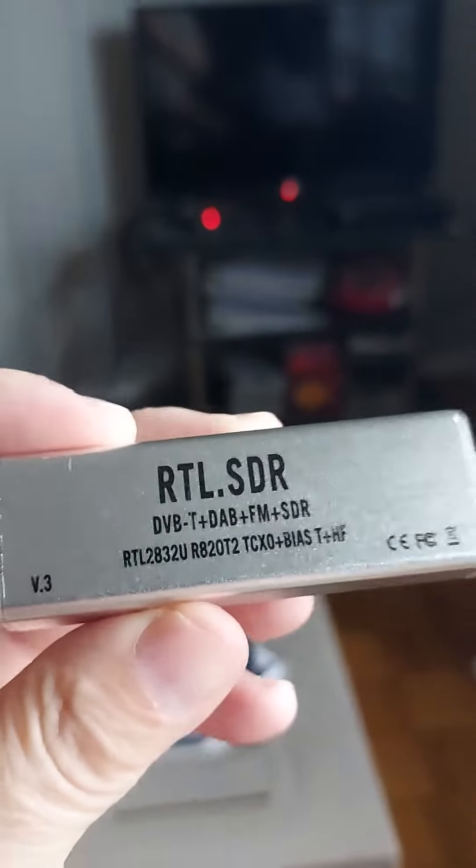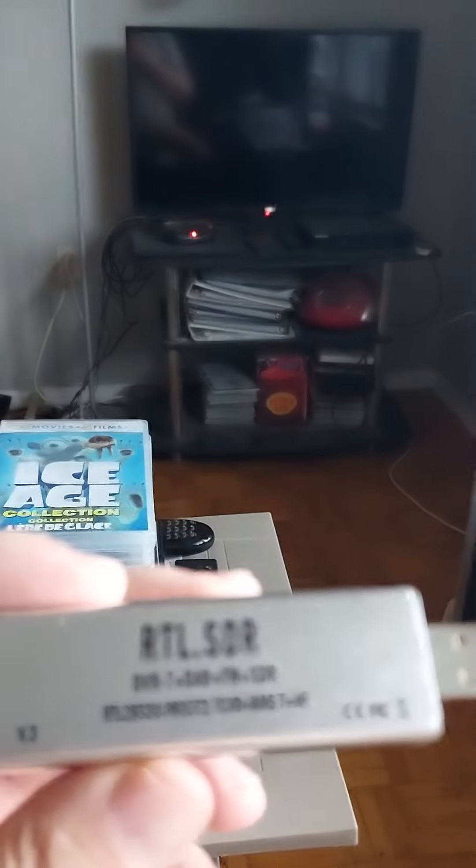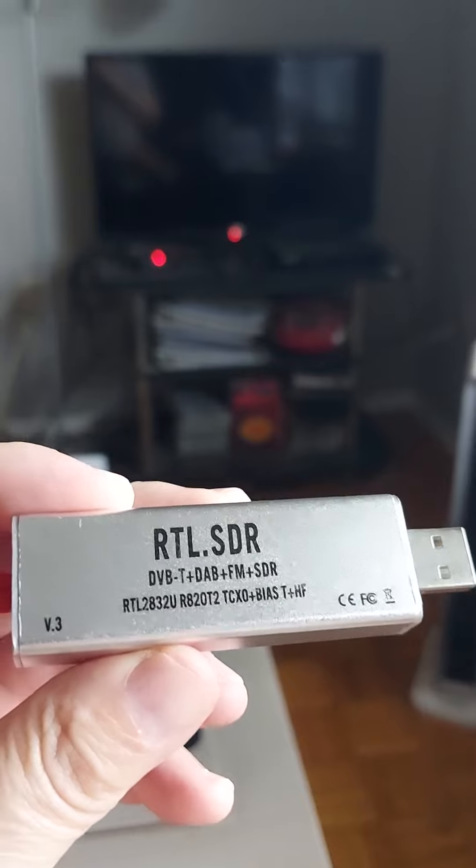Hello everybody, I'm Paul Stringer. This is going to be the first of a series of videos that I'm going to be doing on SDR radio.